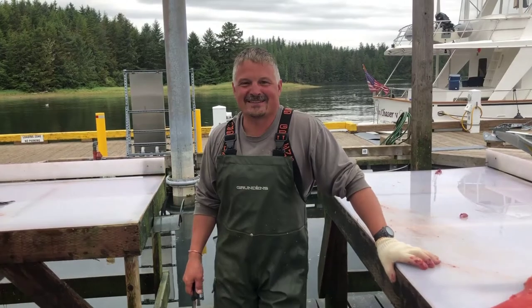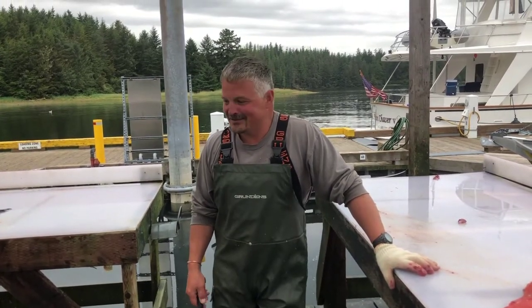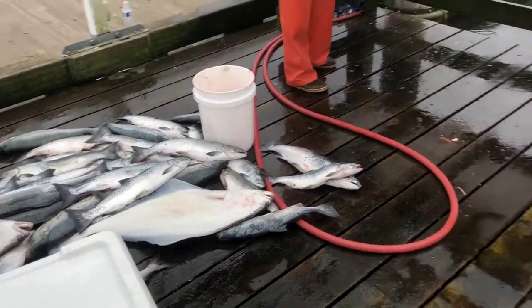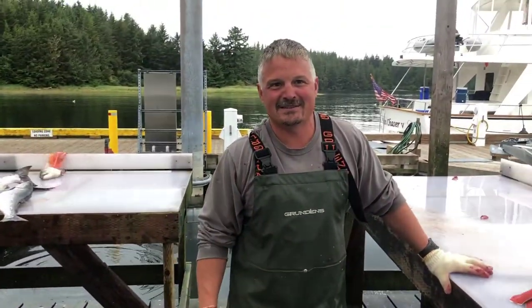I'm John Rodriguez and this is the Alaskan Savage. If you can see over here in this pile I've got a few fish to clean. I was going to show you how I clean salmon.